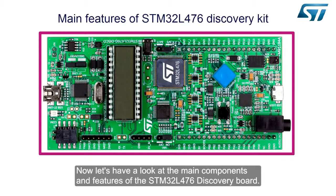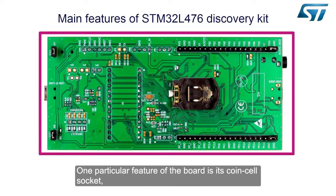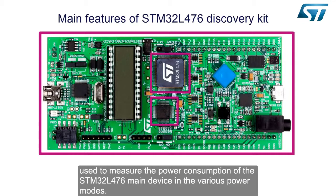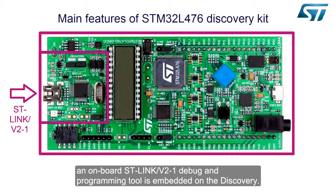Now let's have a look at the main components and features of the STM32L476 Discovery Board. Flip over the board and look at the bottom side. One particular feature of the board is its coin cell socket, which is useful for evaluating the device's performance in real battery-powered applications. On the top side, we can see the STM32L476 device with its STM32L152 current ammeter companion chip, used to measure the power consumption of the STM32L476 main device in the various power modes. An onboard ST-Link V2-1 debug and programming tool is also embedded on the Discovery.